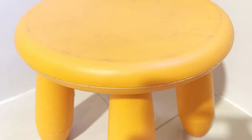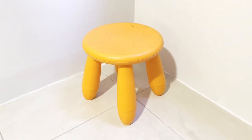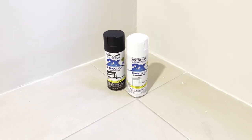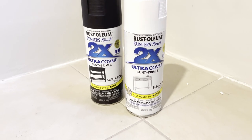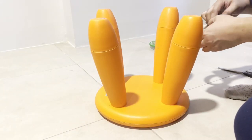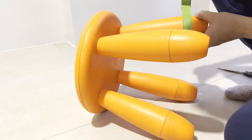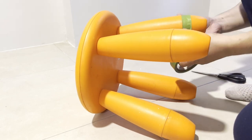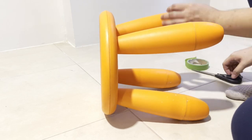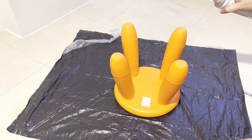Project number 3 is another easy hack. We are going to upcycle this old orange MAMMUT children's stool into a chic-looking plant stand using black and white Rust-Oleum paint and primer. I got this way back on sale for only 300 pesos. My idea is to make it a two-toned minimalist-looking stool and plant stand — black on most parts, with the connecting part of the four legs in white.